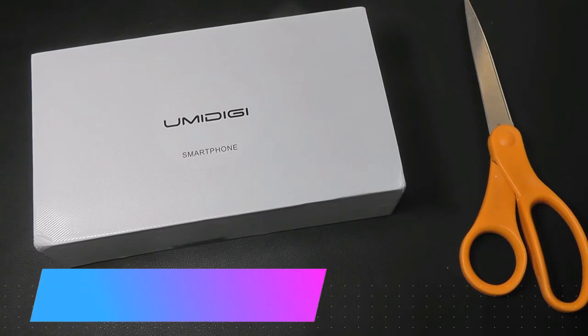Hey y'all here at OSReviews. You're watching our unboxing and first impressions look at the YumaDigi Bison.